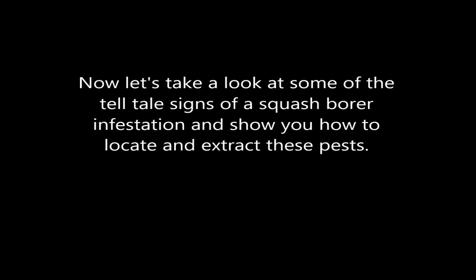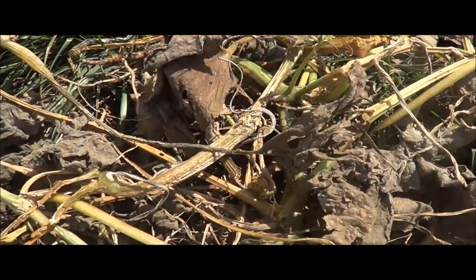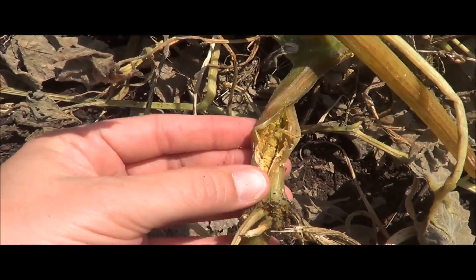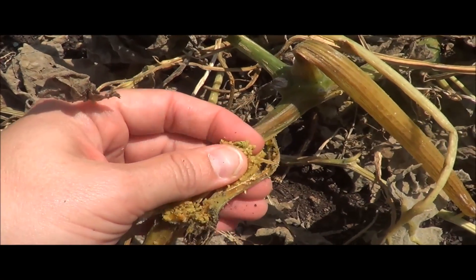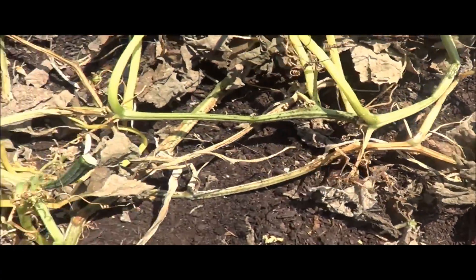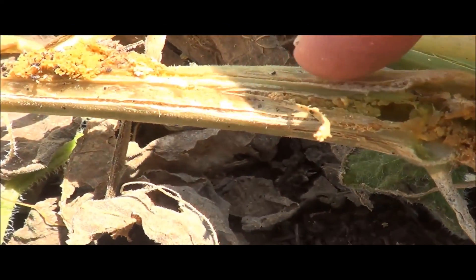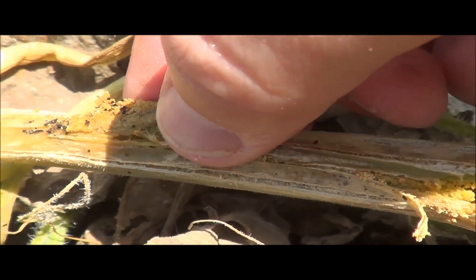Now that we're familiar with the larvae, I want to take a look at the plants and show you some of the damage and visible signs that they'll cause. Normally you'll see wilting of your leaves and eventually dead leaves like these. Another sign is damage to your vines. You'll also notice a substance called frass — this can be found on the inside or on the outside of the vine plants, and that's what the frass looks like. This other vine I'm showing you now is a good example of a round entrance hole, and over here to the left you're going to see more of that telltale frass on the vine.